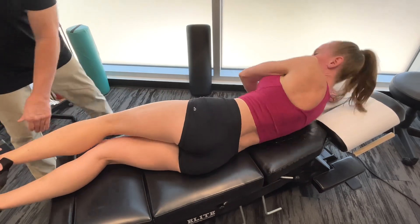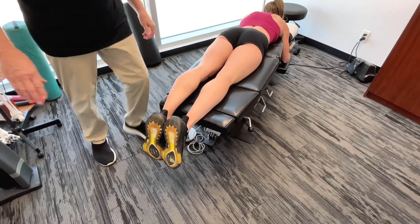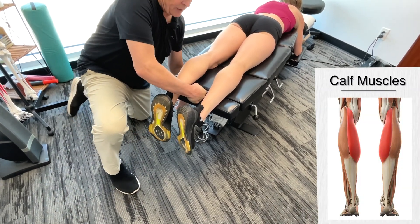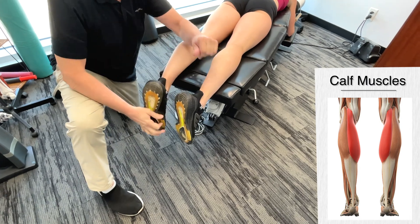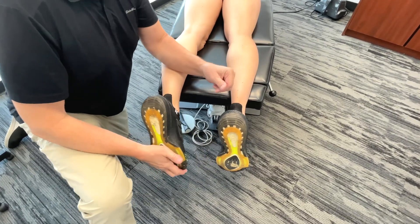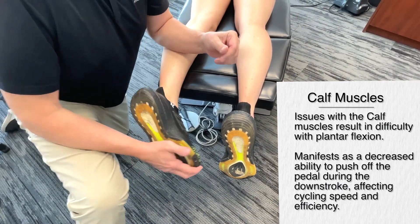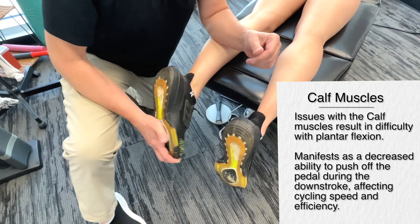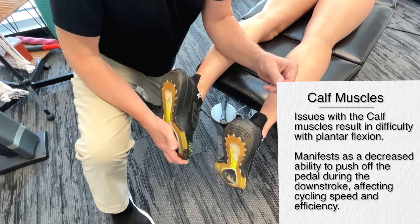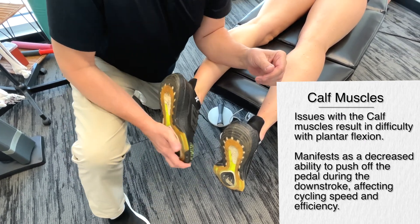Going face down now. For demonstration purposes I'm only doing one side of the body — obviously I'd be doing both sides if working on a cyclist to improve performance and prevent injuries. Starting out at the surface, then using a little bit of rotation to get in more. If you've got a restriction in the calf muscles, you're going to have a problem with plantar flexion of the foot — basically a decreased ability to push off, which greatly affects cycling speed and efficiency.